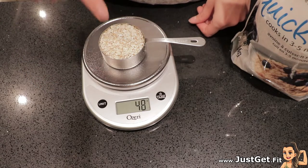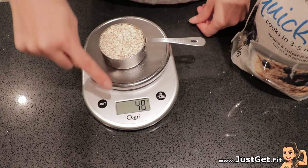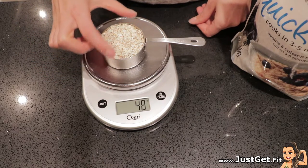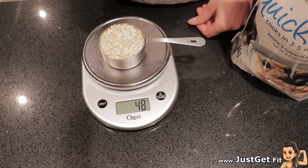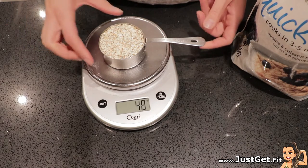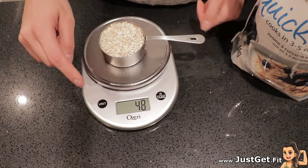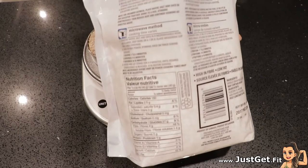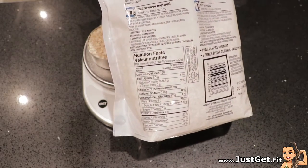So if I'm eating half a cup every day, 48 grams over the course of five days is actually equal to half a cup more than I thought I'm eating. So it's really important to weigh your foods and not just consider the measurements and directions on the back to be accurate.